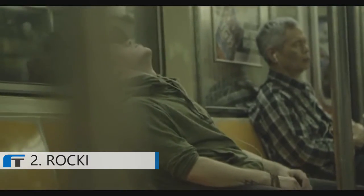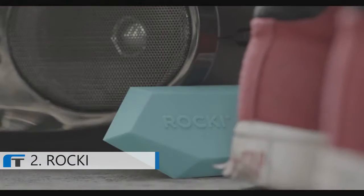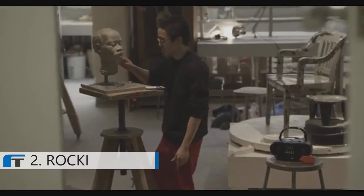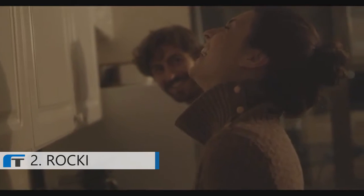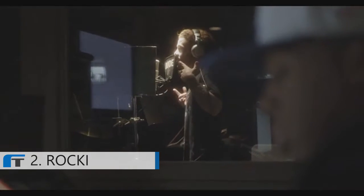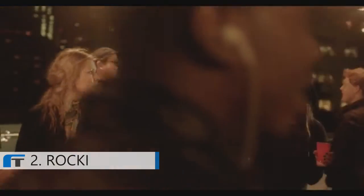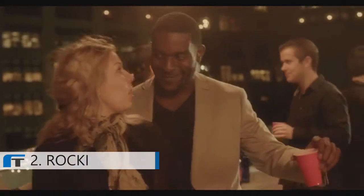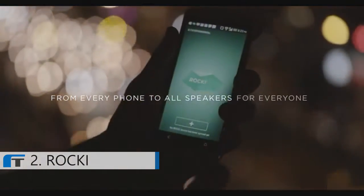There's a time for headphones. And there's a time to break free. There's a time for self-expression. There's a time for intimacy. There's a time for creativity. There's a time to share and enjoy music together. From every phone, to all speakers, for everyone. Rocky.